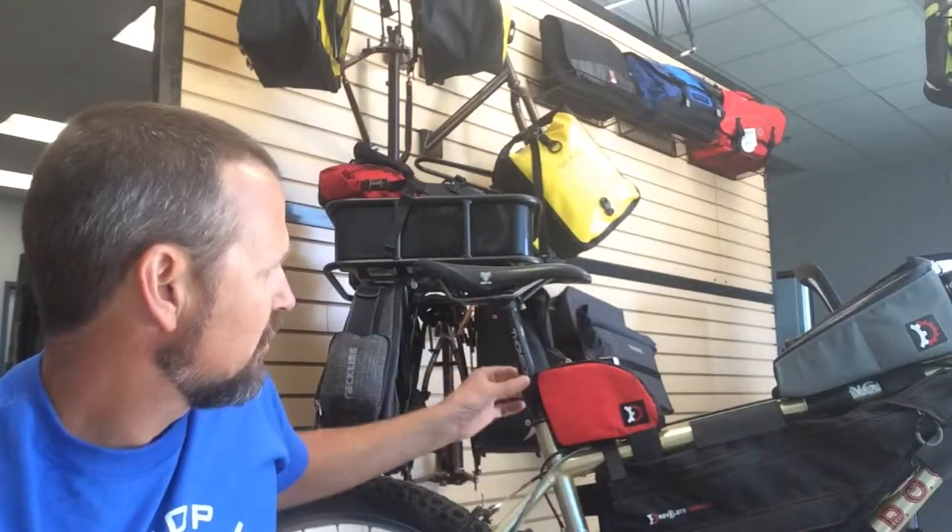Hi, Brian with Bikeshop Hub here to talk to you today about another great bag from Revelate Designs. Today we're going to be discussing the Jerrycan. The Jerrycan is a handy bag that fits along your top tube and also attaches to your seat post, allowing easy access to items that you need at your fingertips.